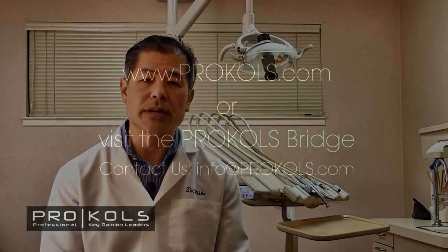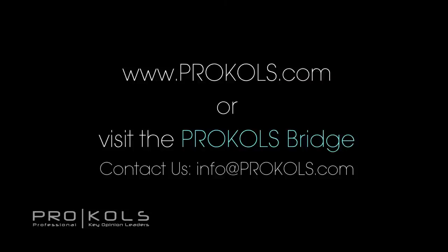The ProKOLs program is a voluntary program. If you'd be interested to learn more about the Tokuyama Soft Reliner and ReBase 2 products, check out our website ProKOLs.com, or go to the ProKOLs Bridge if you're already a member. Thank you very much.